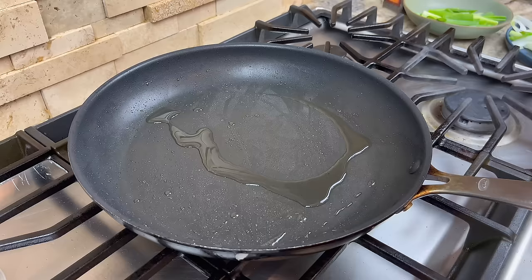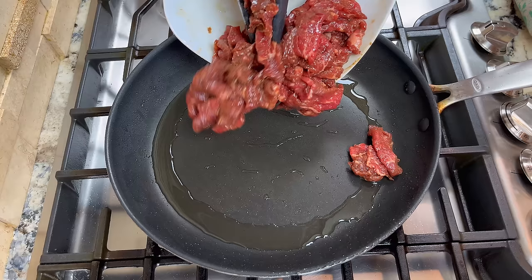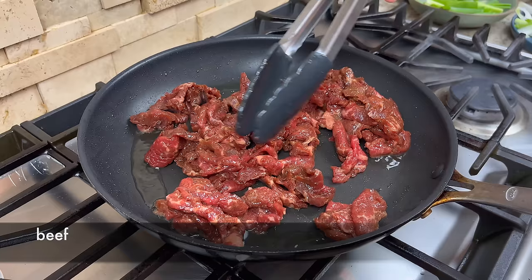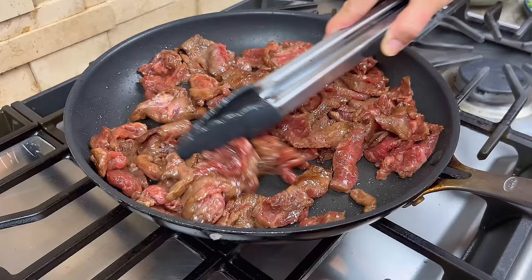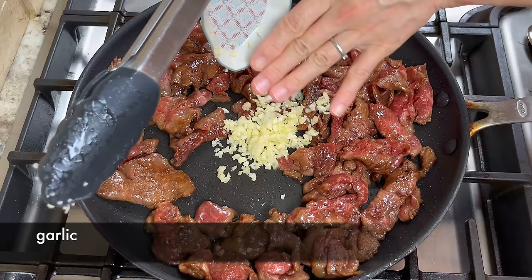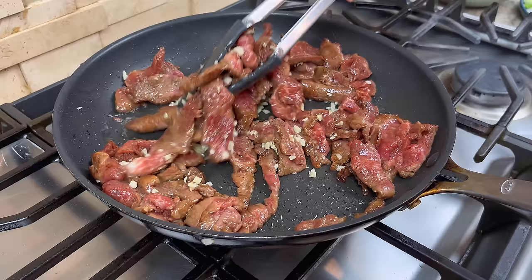When the onion is ready, remove them from the pan. Now we will cook the beef — add a little bit more oil to the hot pan, add the beef and spread them out. Let them pan fry a little bit without stirring, until the bottom is slightly brown, then stir the beef to flip them over. Add the minced garlic we prepared earlier and stir fry the beef to mix the garlic evenly. By adding the garlic now, we don't have to worry about the garlic burning.